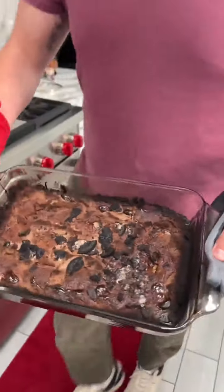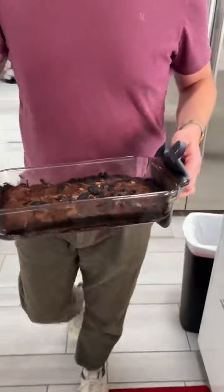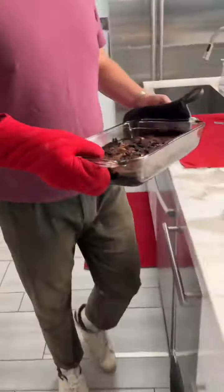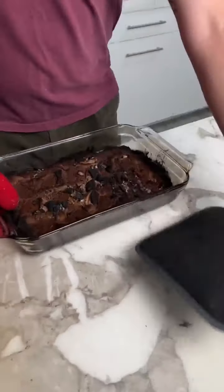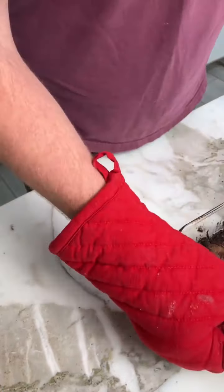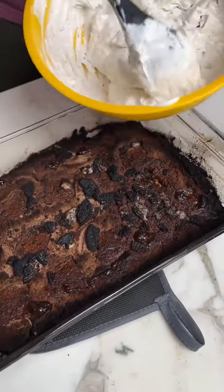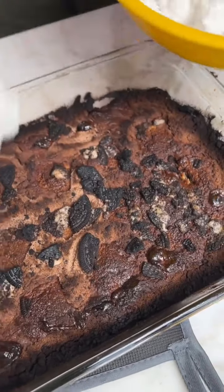Oh my gosh, look at that. This is going to be good. Now we're going to add our topping. I can't do this again. We're going to add our whipped cream topping.